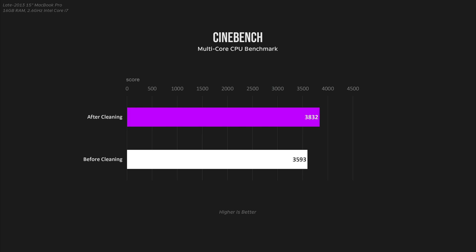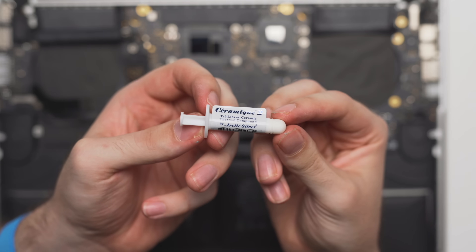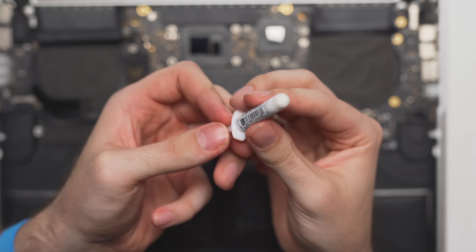I did notice a significant improvement in the Cinebench score with the decreased thermal throttling, increasing from 3593 before to 3832 after — which is basically like a free 7% upgrade to your CPU. And this might even improve further once the thermal paste has time to break in.